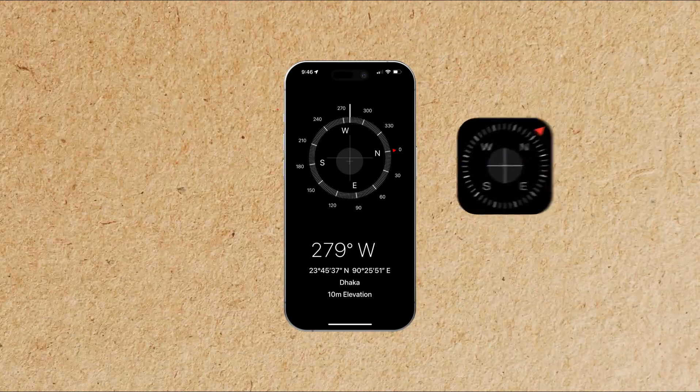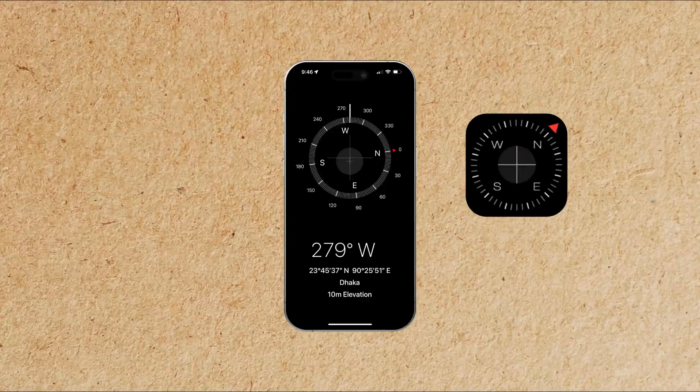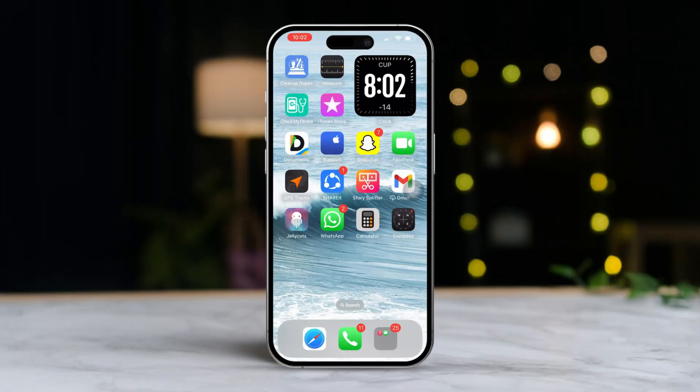Hey there, are you looking to get your iPhone's Compass app calibrated for spot-on navigation? Calibrating it can really enhance its accuracy and overall performance. In this guide, I'll walk you through the process step-by-step, making it super easy. So, let's dive in.